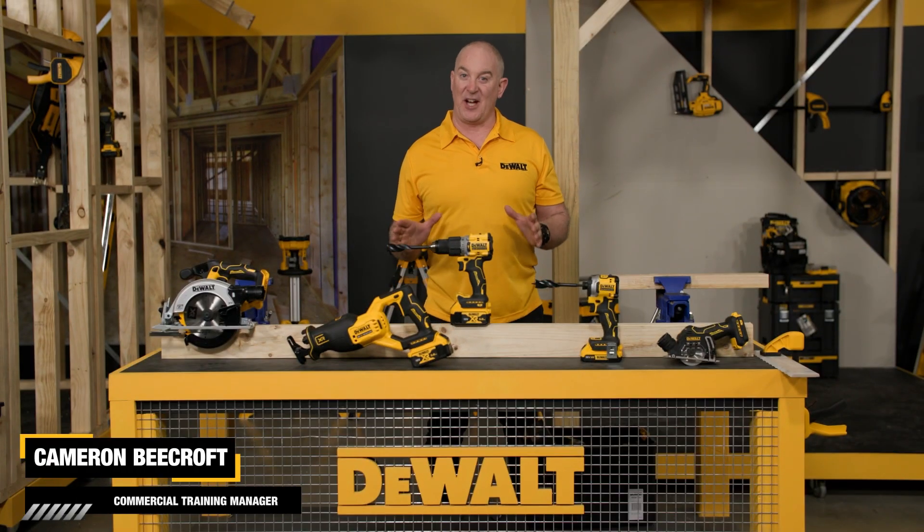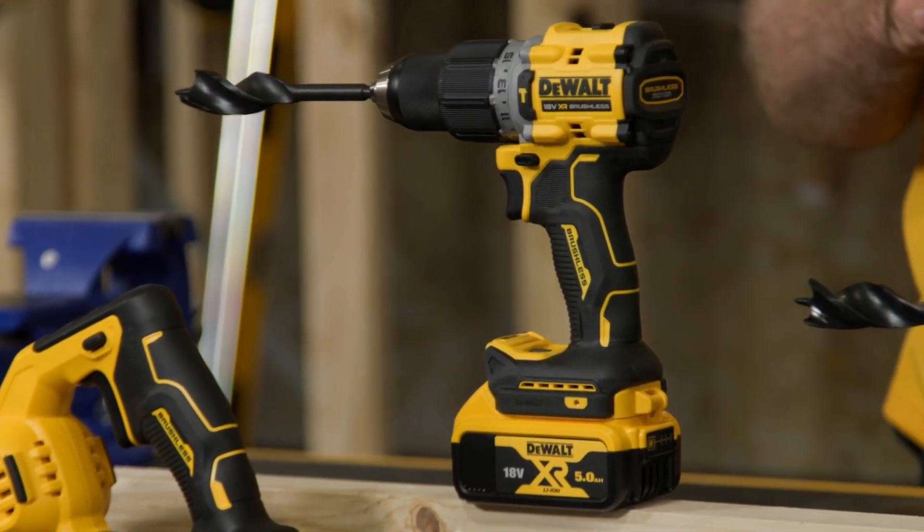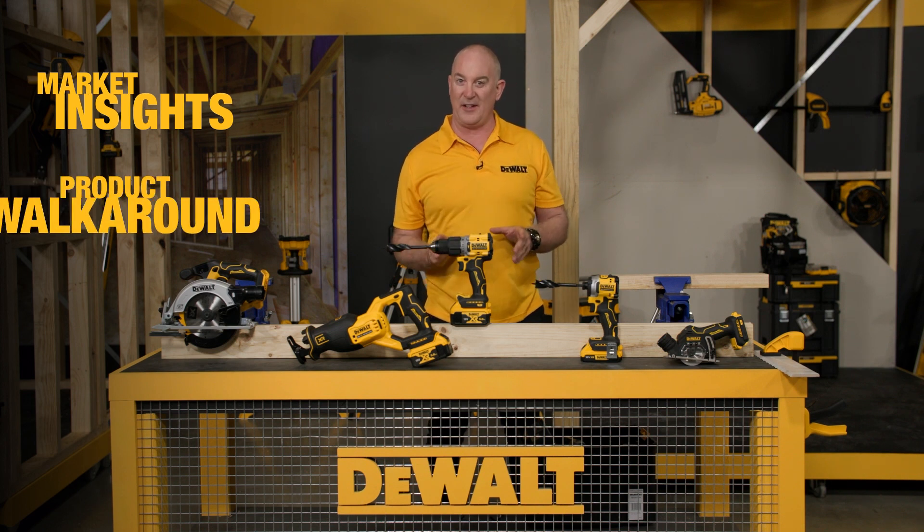Hey guys, Cam here and I'm very excited today to introduce a new addition to our range — the new DCD805. In this video we'll take a look at market insights, we'll also do a product walk-around, along with taking a look at some of the key takeaways for this fantastic unit.